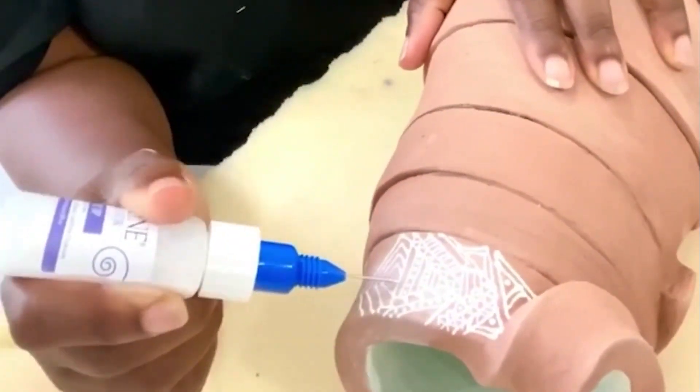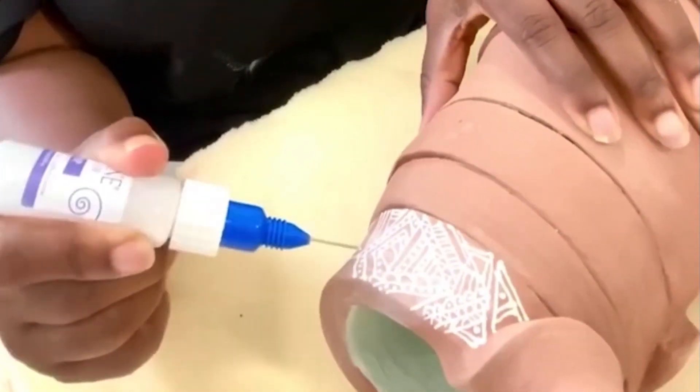After I do the underglaze of painting all the intricate patterns, I apply a wash over it, and then I add some crackle glaze, and then it has to go through the fire.